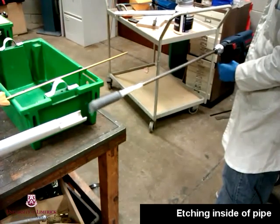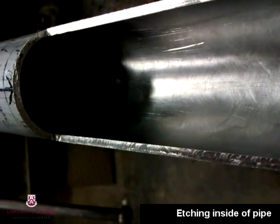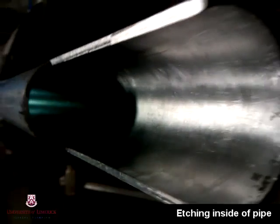Firstly, after we had selected our pipe that we were going to install the strain gauges on, we proceeded to etch it using grade 400 abrasive paper.